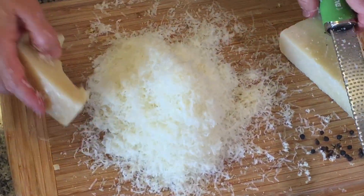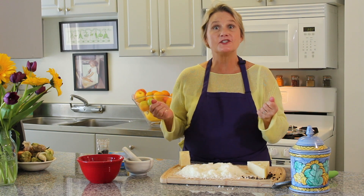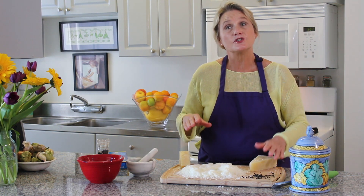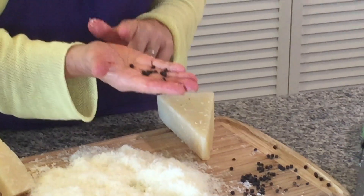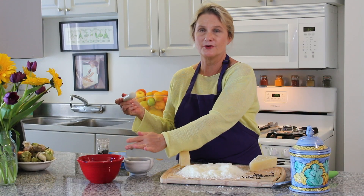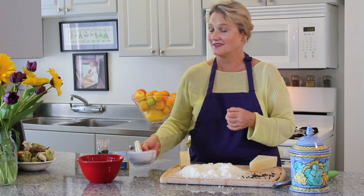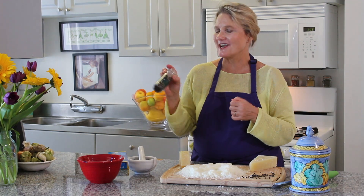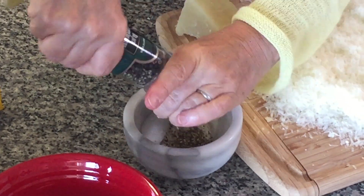Look at how nice and fluffy that is — that's the first ingredient, the cacio. Now let's do the pepe. In the way this dish was traditionally made, peppercorns were cracked inside a mortar and pestle, but in our modern world we have a pepper grinder. Pepper is the star of this recipe. I'm going to crack a significant amount of pepper in here — at least a full teaspoon.